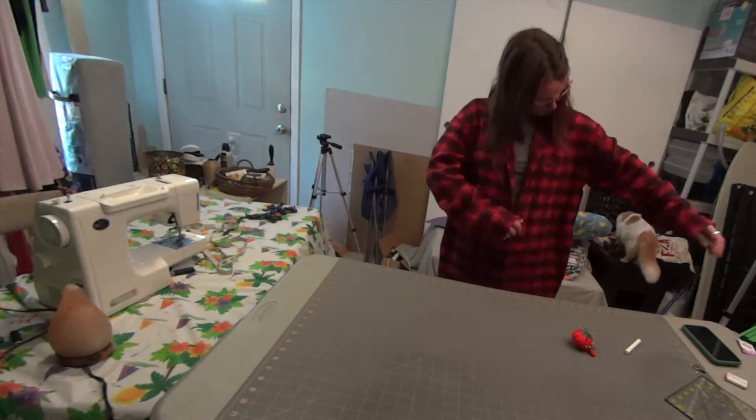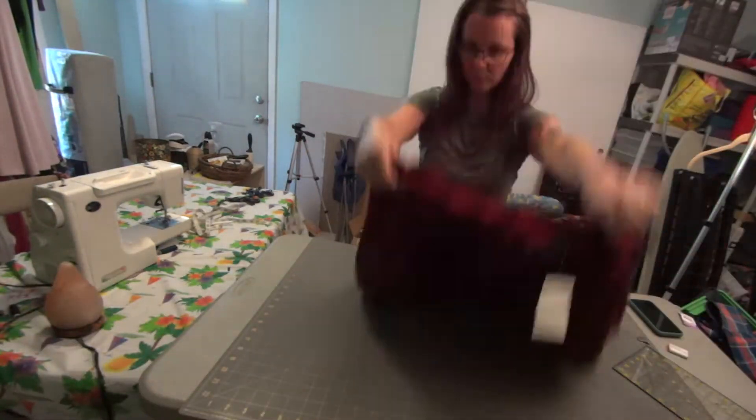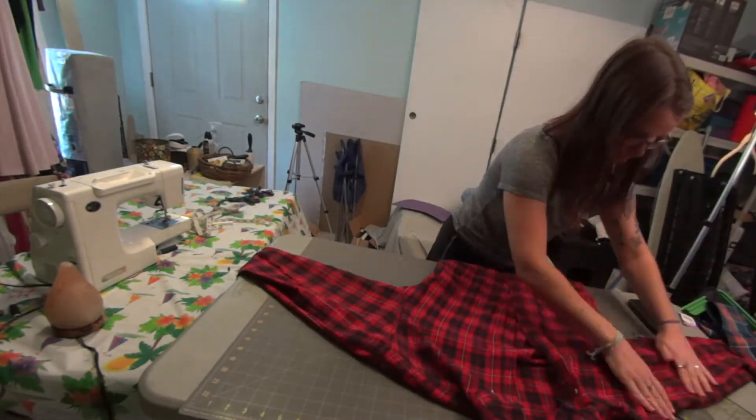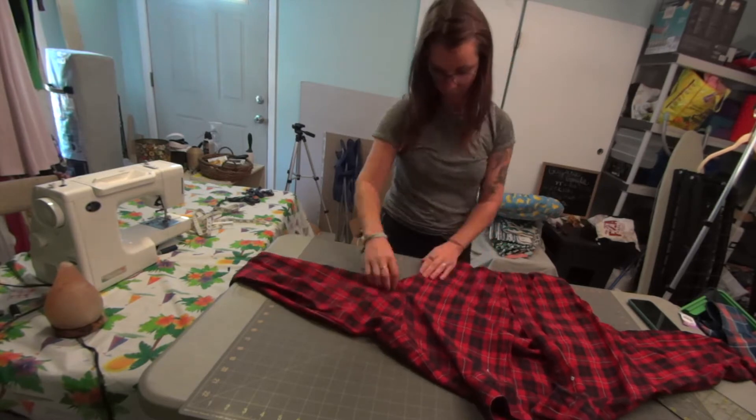With the shirt on, I just roughly pin the arms, the bust, and the waist. Then I take the shirt off and flip it inside out, and I'm moving my pins onto the inside so now it's pinned from the inside instead of the outside.